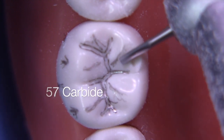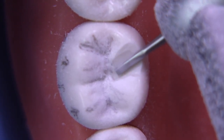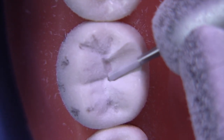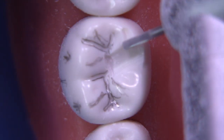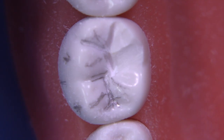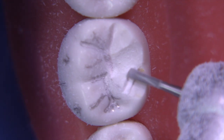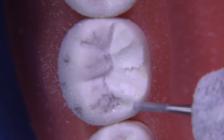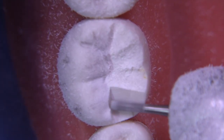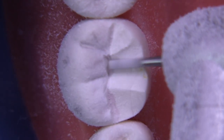I like to start with a 57 carbide burr — it's one millimeter in diameter — and I like to utilize the plane reduction technique. This is the C plane, all across the lingual from the mesial to the distal, reducing these little segments one millimeter or a little bit more in depth initially. I consider each one as a separate little project. By focusing on one area at a time, you end up with a little bit more control of the reduction and can follow the inclination of the cusps a little bit better.